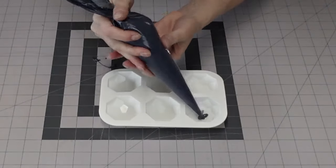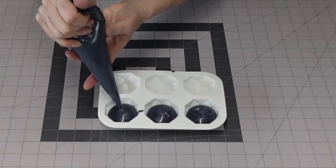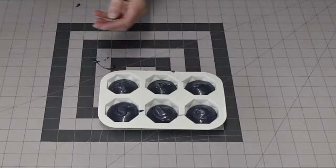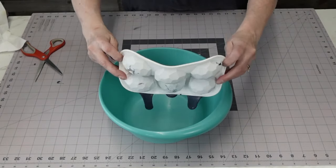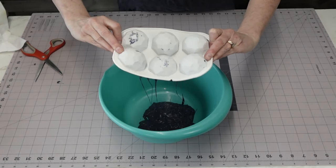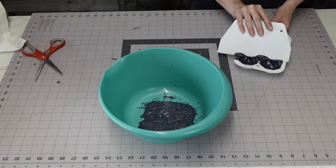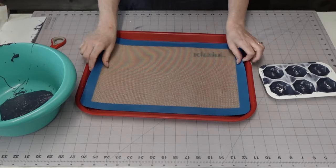I transferred the melted candy melts into a piping bag and I'm filling the molds almost all the way up — in fact I did go back and add a little bit more. Then I just let it sit for maybe 10 to 20 seconds and flipped it over into a bigger bowl to remove the excess.